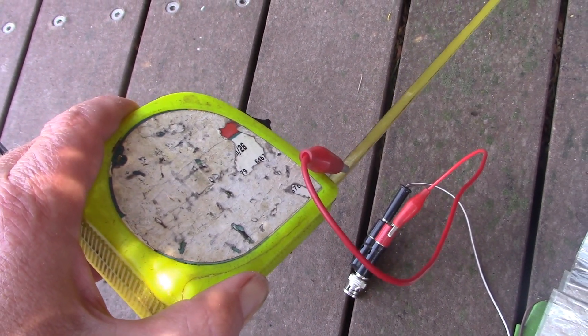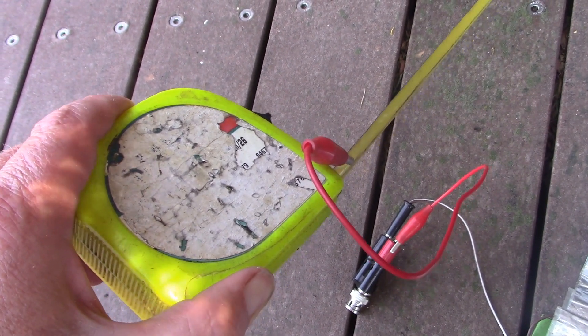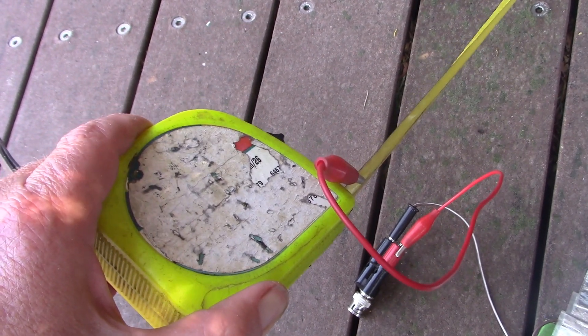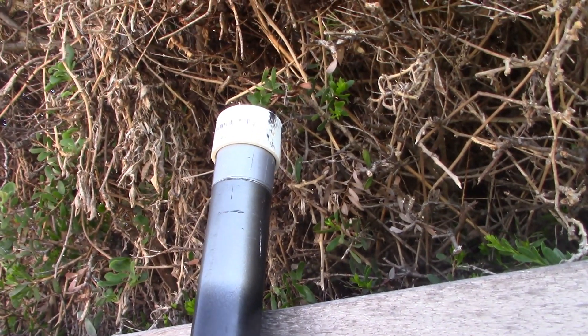Possibly a bit of a compromise — a half wavelength or five-eighth might be a little bit better and might have a bit more gain, but I'm right by the water so I should still get reasonable results with this quarter wave. These tape measures do flop around a bit, so just to keep it steady I'll use this telescoping squid pole as a bit of a support.